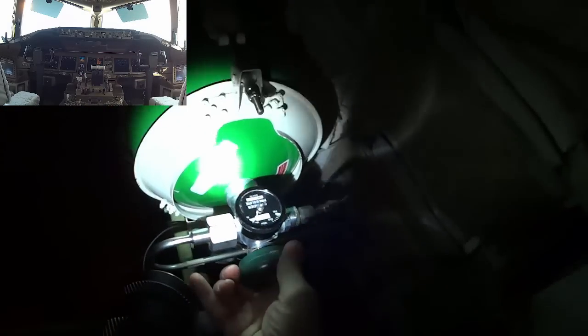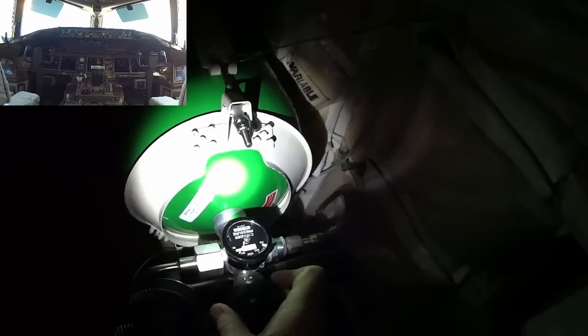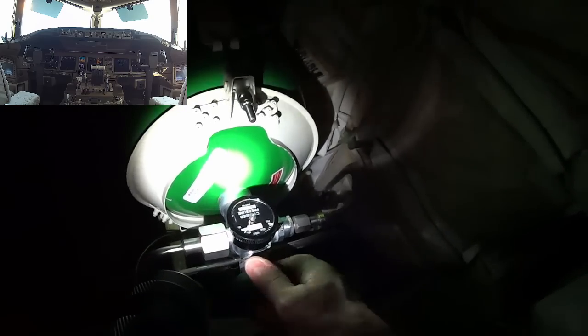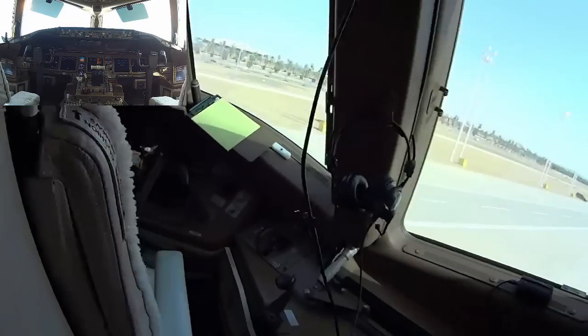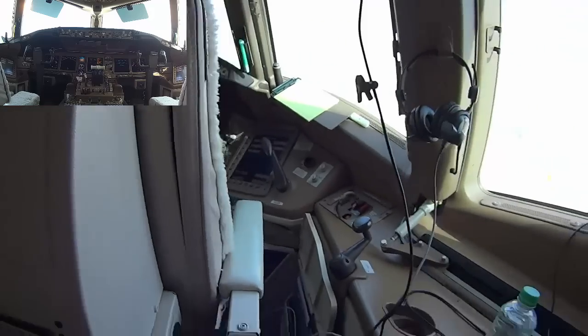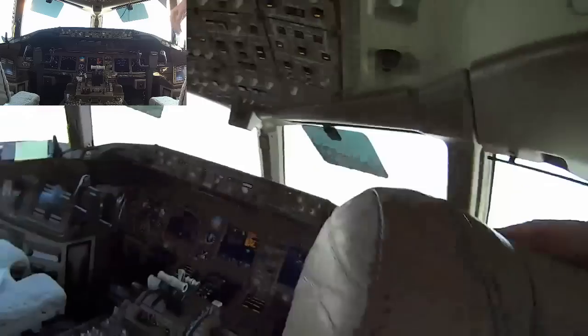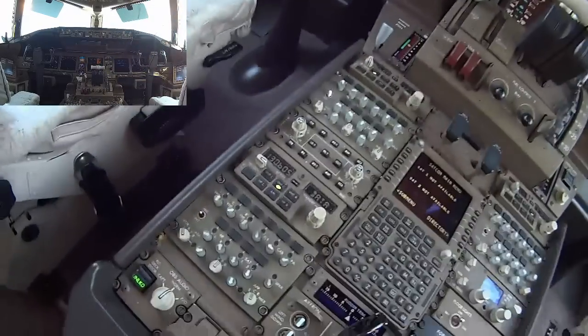I'm back down — I'm going to turn the crew oxygen bottle on. It's near the landing gear, near the nose wheel landing gear. We're also going to need some water service, so I've got to call our handling agent to bring a water truck over.